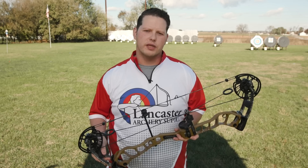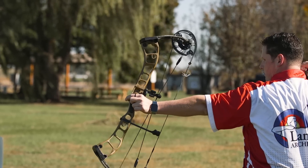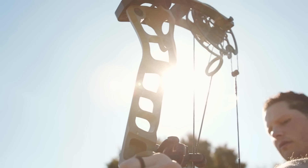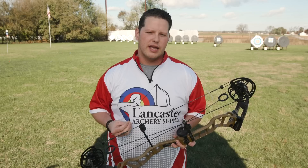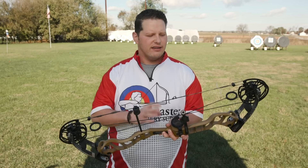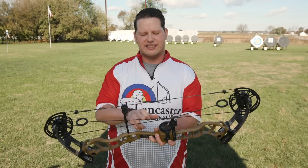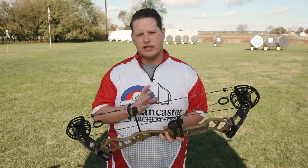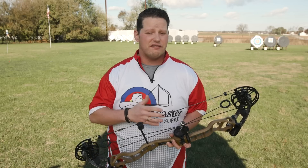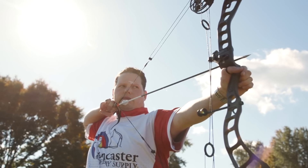Another feature offered with the Black Series is Prime's Shield program. When you register that bow, you'll be enrolled in that program. It's going to offer you free strings and cables for the life that you own your bow. This kit is a seven-piece kit. This strings and cables kit could run you $170 up to $200, but it comes free with your purchase of a Prime bow and it's included in Shield.